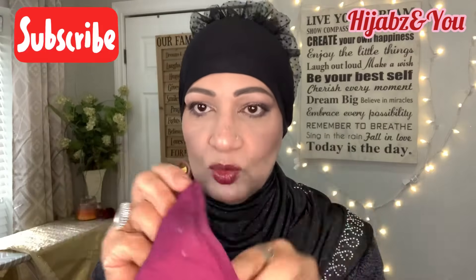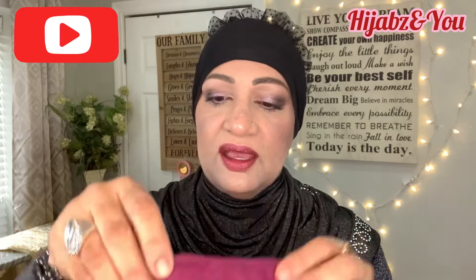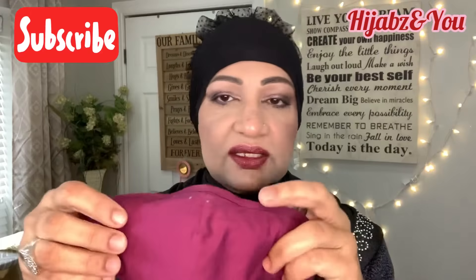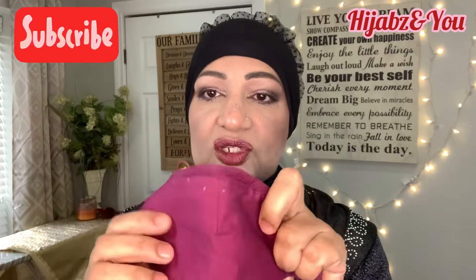This washable cloth mask might be a better bet because you bring it home every day, give it a scrub with some hot water, dry it, and tomorrow your mask is ready again. Just make sure it is the mask that has the protection on the inside and that washing it doesn't affect that protection.